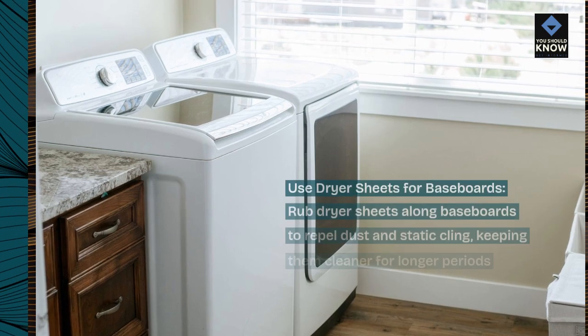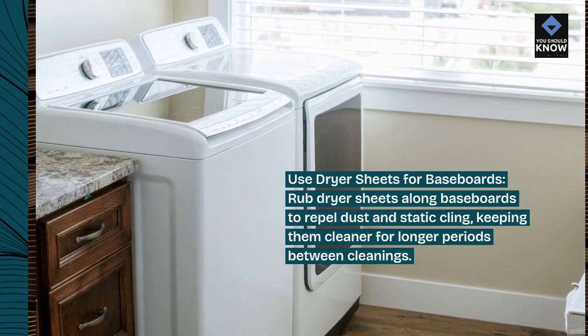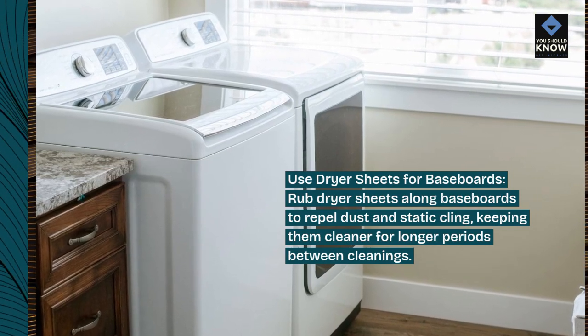Use dryer sheets for baseboards. Rub dryer sheets along baseboards to repel dust and static cling, keeping them cleaner for longer periods between cleanings.